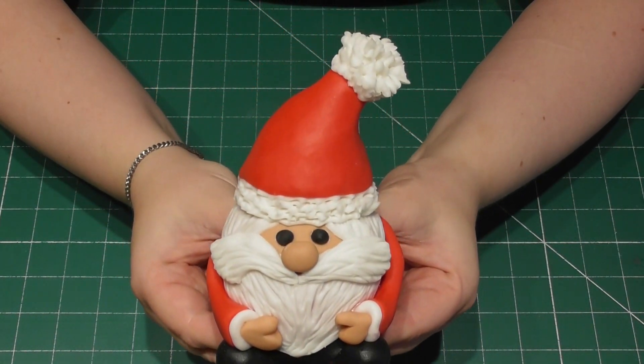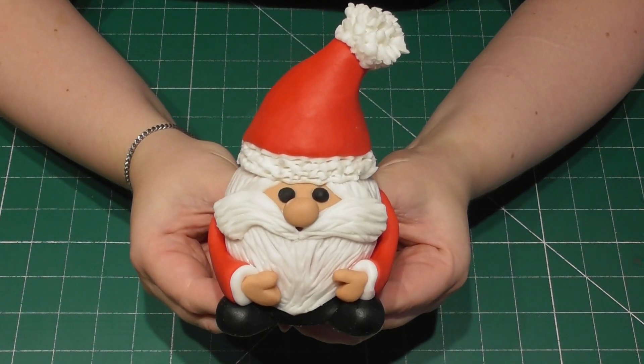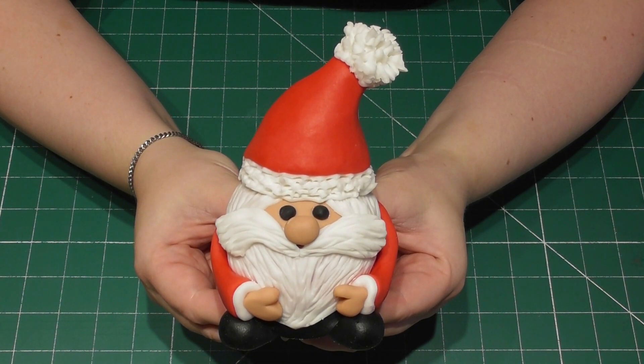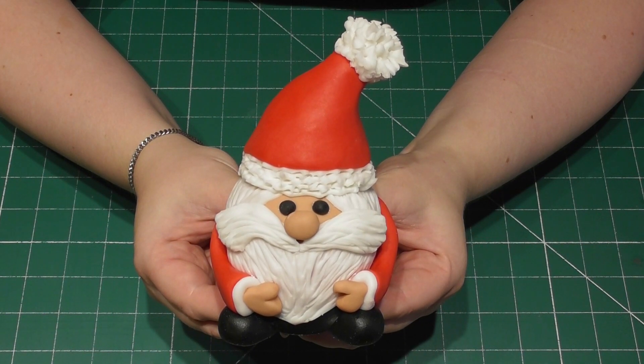Hi everyone, welcome back to Rachel's Enchanting Cakes. This tutorial is another great one for any new beginner baker. I'm going to be showing you how to decorate a Terry's chocolate orange egg with ease and turn it into Santa ready for your Christmas celebrations. Happy baking everyone and let's make a start.